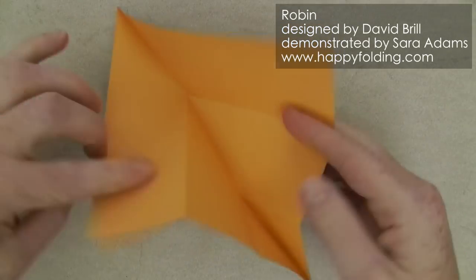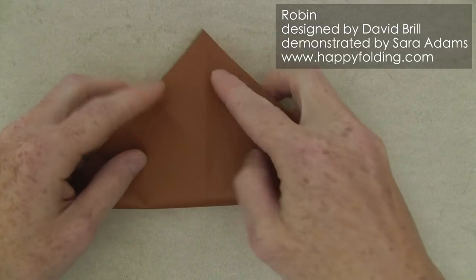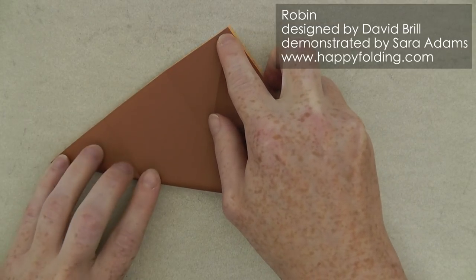Then unfold completely and now take this corner and align it with the opposite corner to also crease the other diagonal.